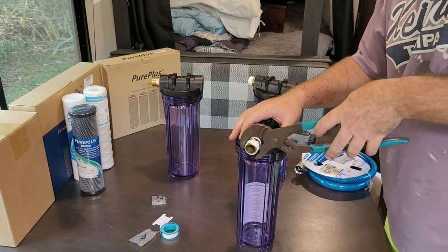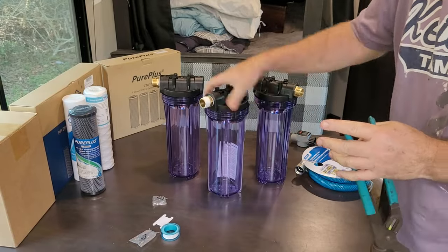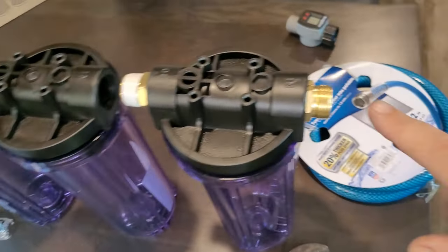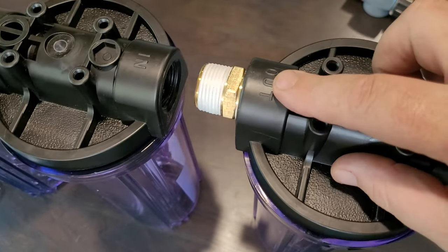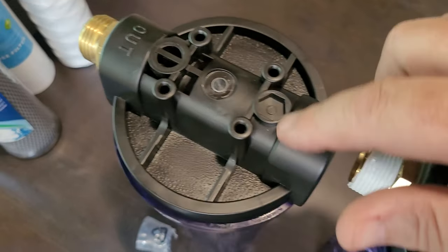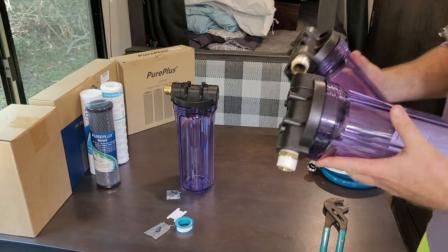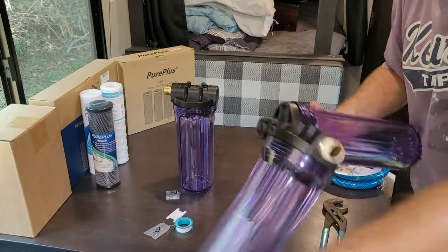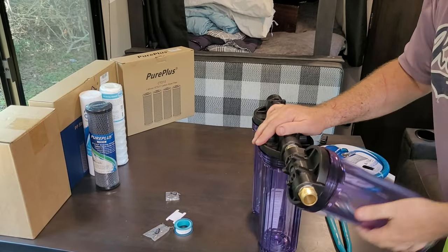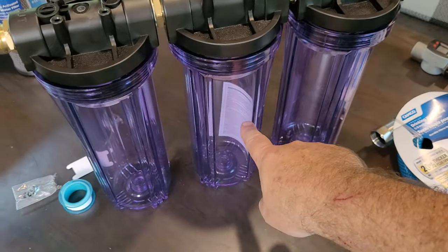Before I connect them all together I want to make sure we're in the correct order: hose connection in, going out, in going out, in — then out with the hose connection. Now we just join the housings together, and voila — we are connected. I need to get that paper out of there, and then we're going to go outside, hook up the hose, put the flow meter on the end, and first test it without any filters inside.